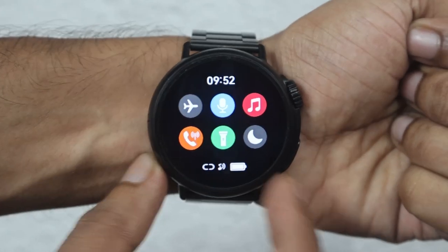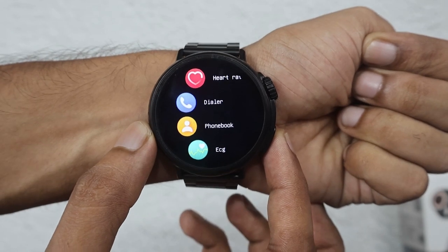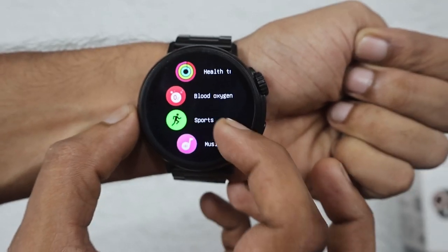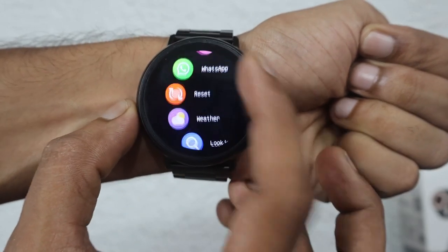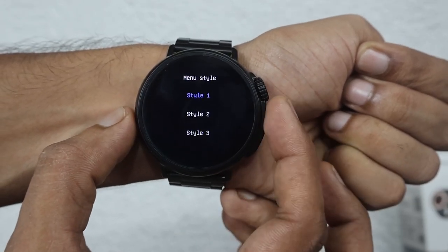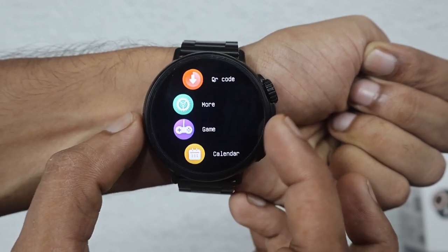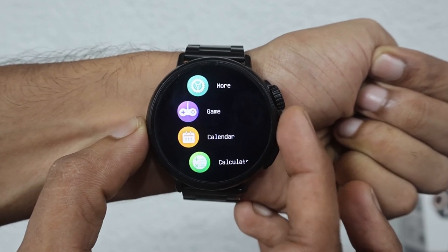In the control center and app menu, you can see Twitter, WhatsApp, Reset, Weather, Sleep, and different menu style options — there are 3 different menu styles available. You also get Messages, Stopwatch, QR Code, and more settings options. There's also a Games section with a built-in game, Calendar, and Calculator features.